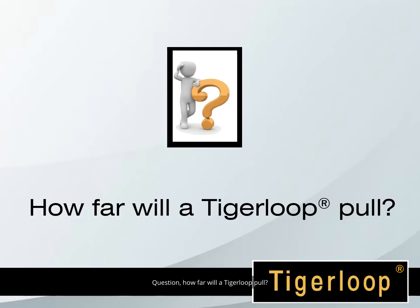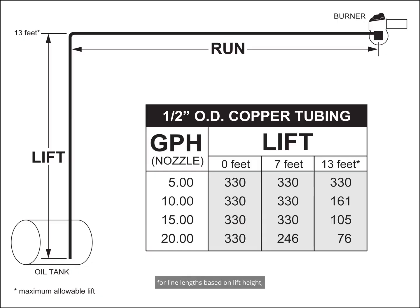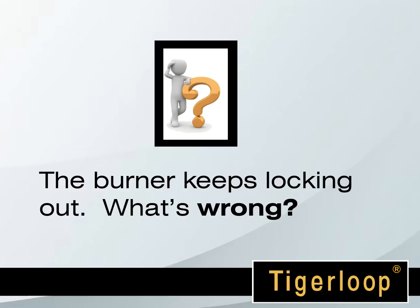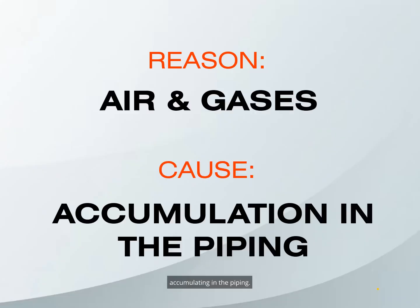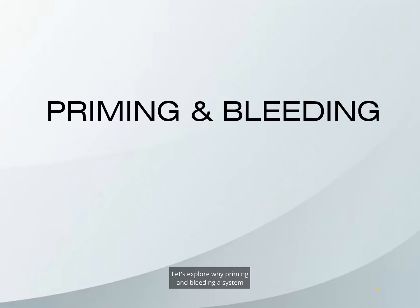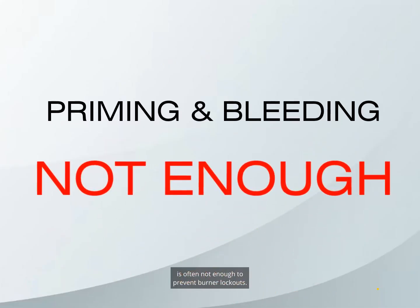Question: How far will a Tiger Loop pull? The Tiger Loop has a maximum lift of 13 feet. Refer to the lift chart for line lengths based on lift height and gallons per hour. Question: The burner keeps locking out — what's wrong? The reason is air and gases accumulating in the piping. Let's explore why priming and bleeding a system is often not enough to prevent burner lockouts.